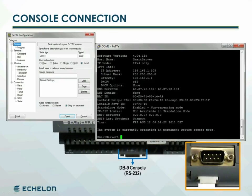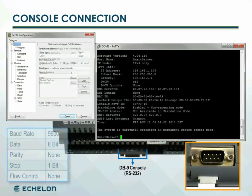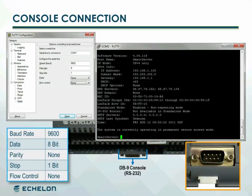PUTTY can also be used to communicate with the smart server over Telnet. The console default communication properties are 9600 bits per second, 8-bit data, no parity, one stop bit, and no flow control.